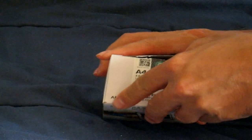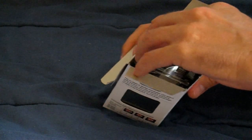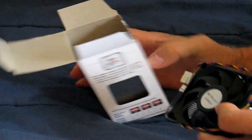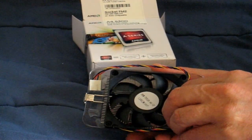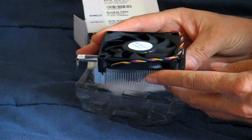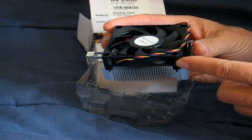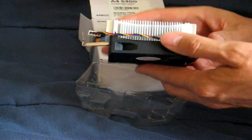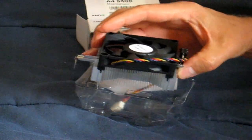Let's go ahead and unbox this APU by opening up the top here, pull the lid off, and pull out the cooling solution that is included with the retail kit when you buy this A4 5300 APU. What we have is a really thin and small fan sitting on top of a heat sink. Looks like it's going to be quiet. Looks well made, and the heat sink is also very thin — this whole thing is very light, which is impressive.